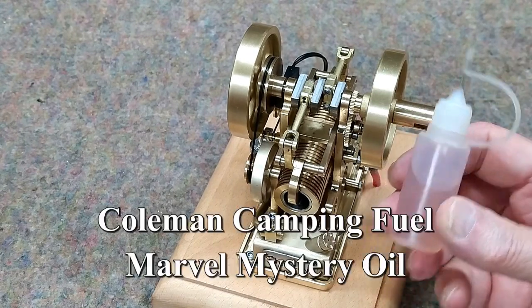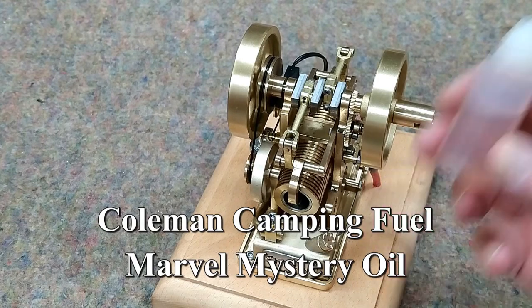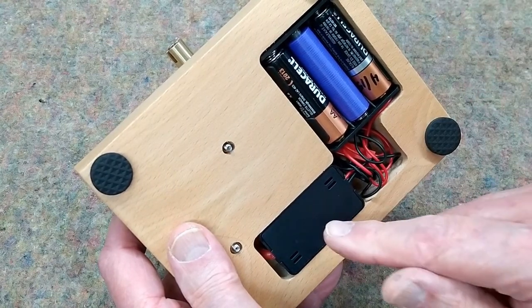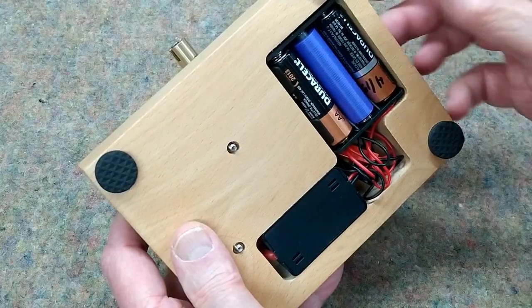I'm using Coleman lantern fuel with just a hint of Marvel Mystery Oil. It runs perfectly on that. Three batteries — I'm using a blank for one of the batteries, which has worked very successfully on the other engines. This appears to be the same ignition system that's on the hit-and-miss engines.